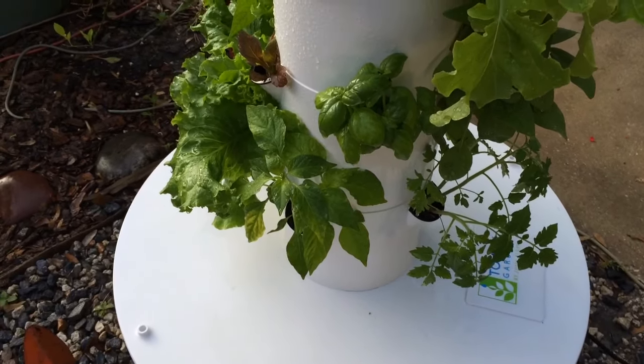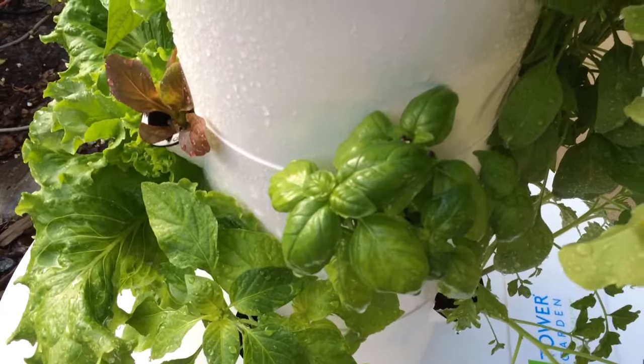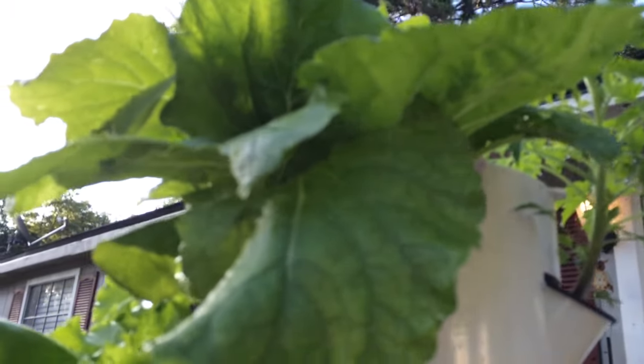Good morning everyone. I'm going to do a little investigative work. I see what looks like dirt on my basil, but it's not dirt — it's caterpillar frass, caterpillar poos. So when you see that, you look up and look for damage. And sure enough, I do see some damage on my Chinese cabbage.